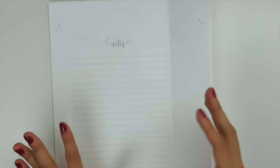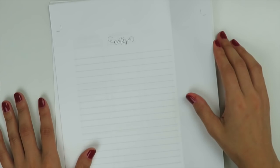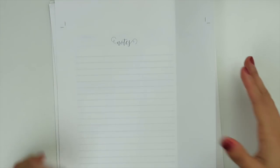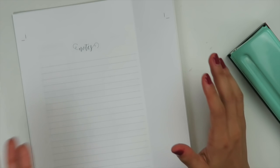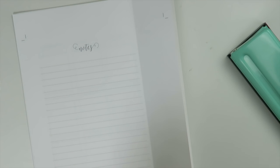Also, once you've printed both sides, before you start cutting or punching holes, double-check that all your pages are printed correctly — nothing is upside down or on the wrong page. The worst thing is to cut and punch and then realize it's wrong. That's just a little tip to save you extra work. If you guys have questions leave them in the comments below, tag me on Instagram or post in my Facebook group, and thank you all so much for watching — bye!